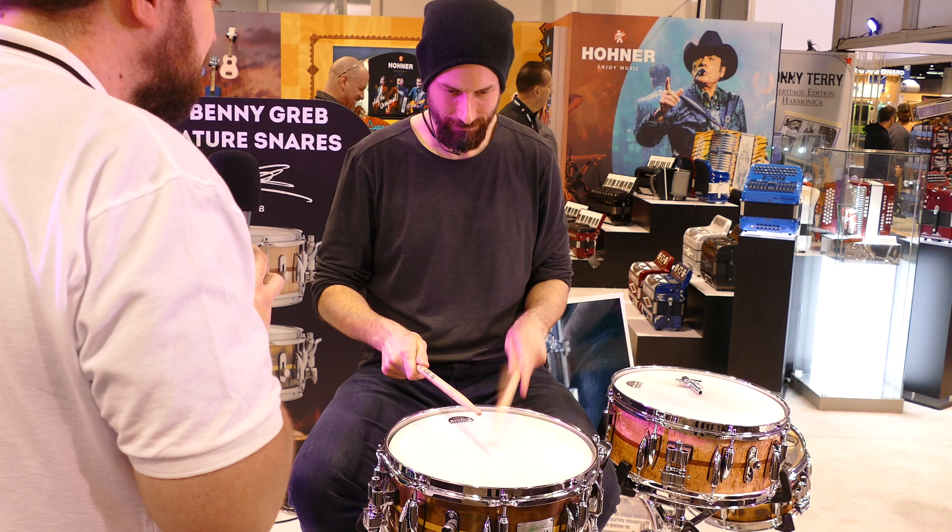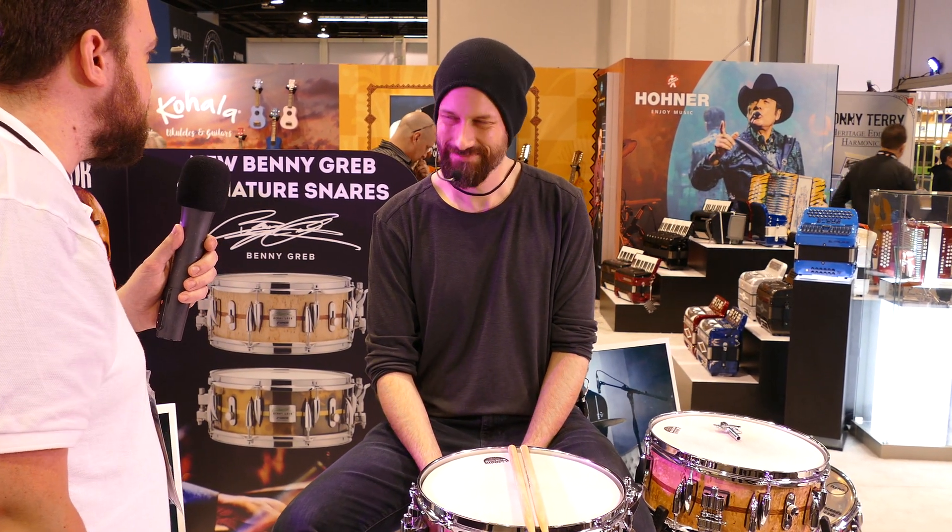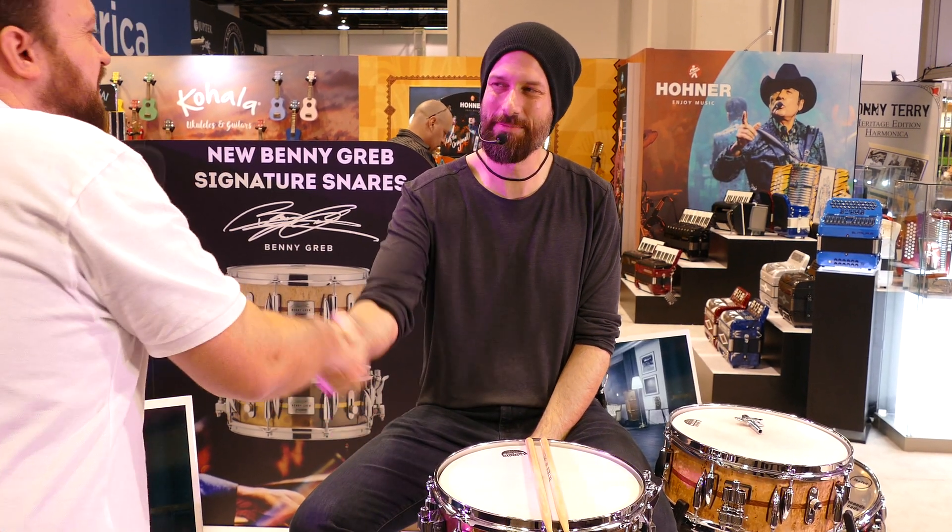Top tip! Perfect. Thanks so much — I like them a lot, check them out. Thanks for showing us through those. Have a great show, Benny. Thanks a lot. Take care.